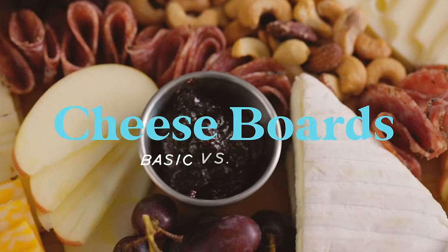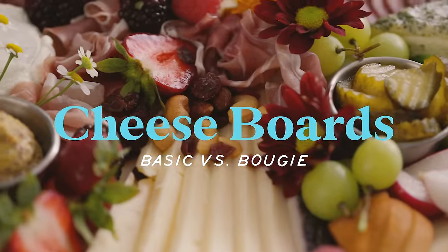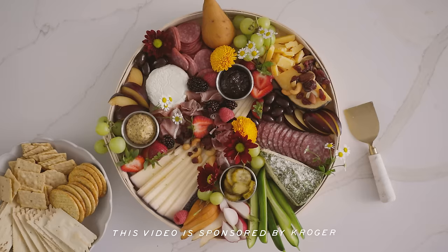Hey guys, it's Zang and today we are gonna be making cheese boards basic versus bougie. Today's video is in partnership with Kroger where you can find ingredients fresher than fresh.